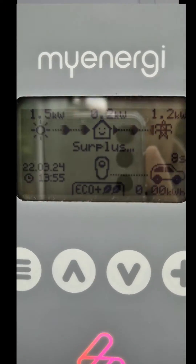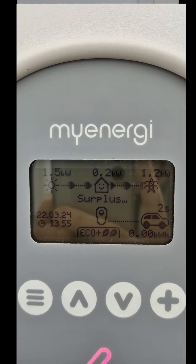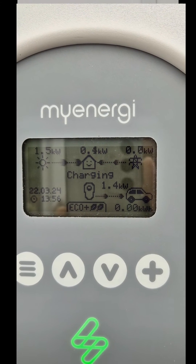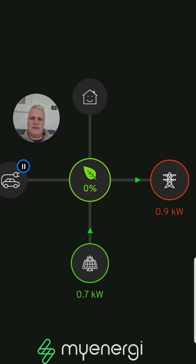Hi there, you've got a Zappi EV charger, or maybe you haven't — maybe you want to know what a Zappi EV charger is and how it integrates with solar panels. Let me show you right now. I'm going to show you a clip of what the Zappi charger looks like outside when it's plugged into your car. My car can only charge at a maximum of 3.4 kilowatts, but the Zappi charger can go up to 22 kilowatts if you get the appropriate model — though typically seven is what you might use.